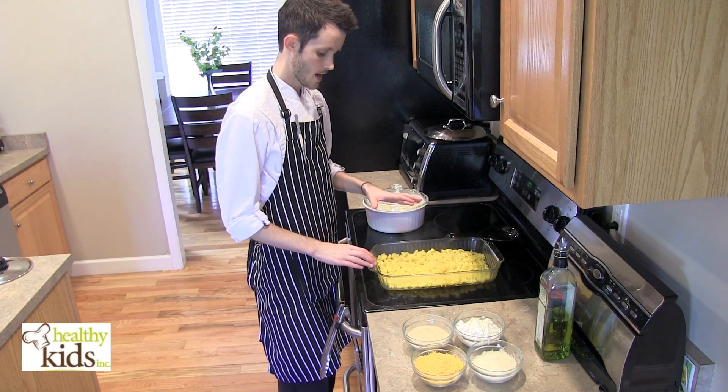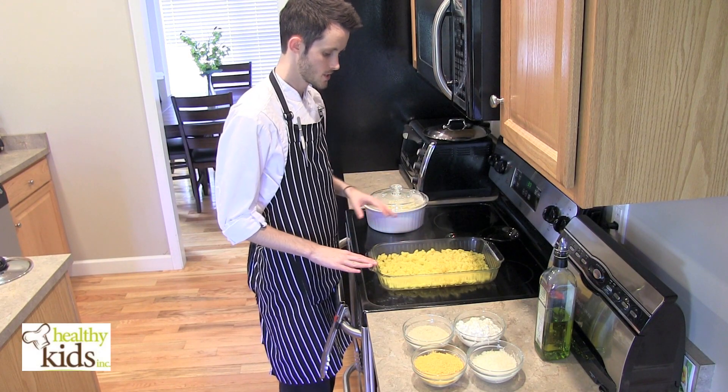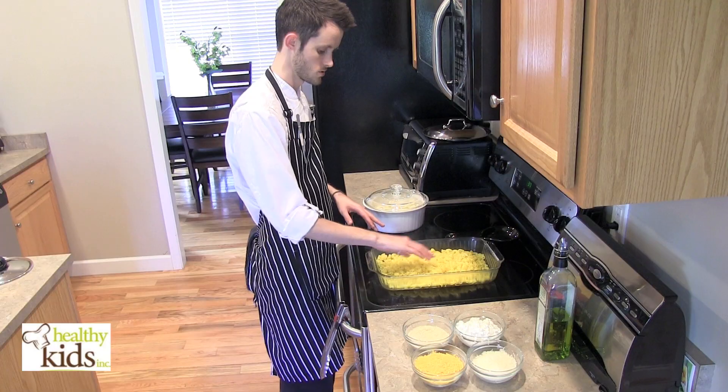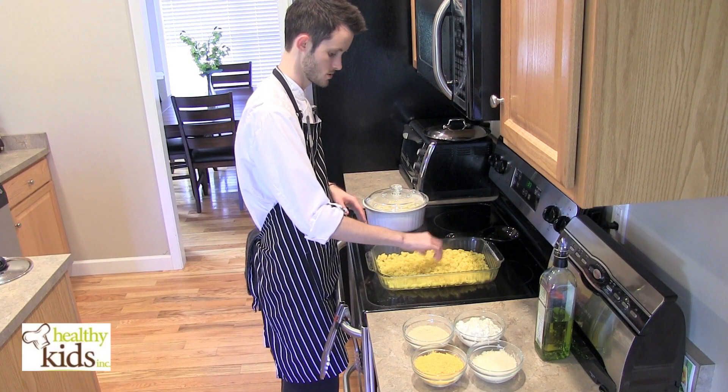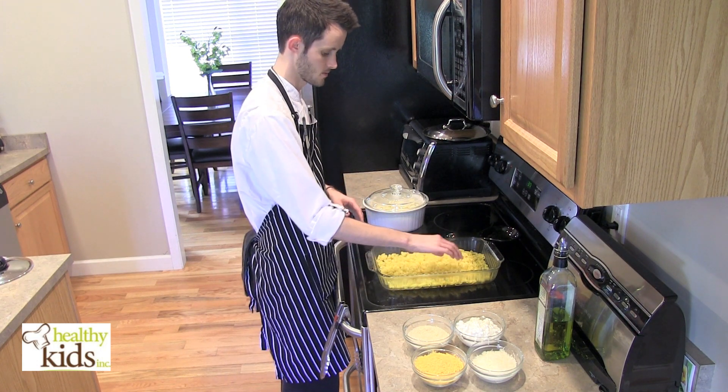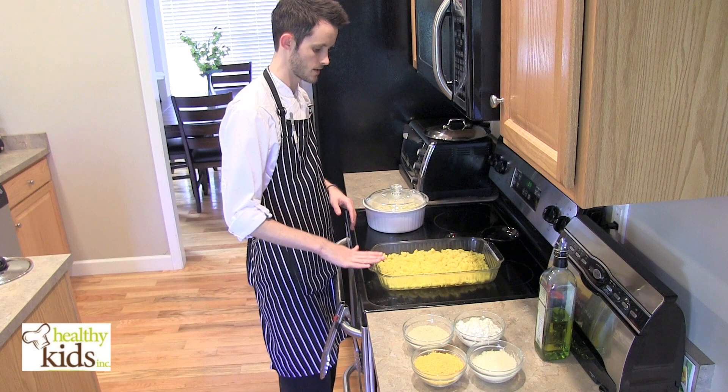We're going to make an oven baked macaroni and cheese. We went ahead of time and cooked our pasta noodles according to the package instructions. You don't have to cook them quite all the way through because you're already going to finish them in the oven, so these are still just a little bit al dente.